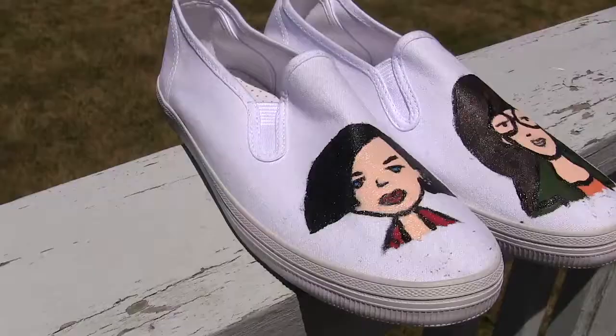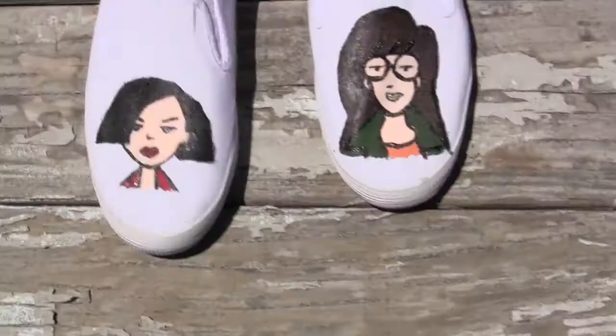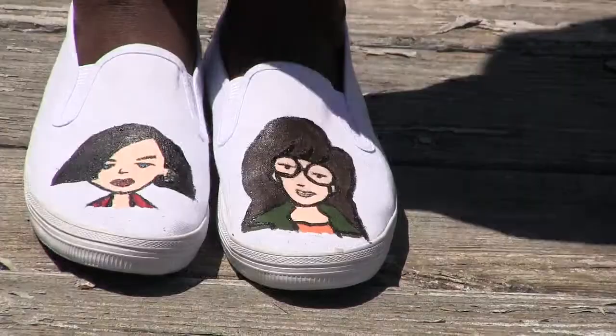Hi guys, Nidalee here, and today I'm going to show you how I made this pair of Daria and Jane slip-on shoes. It was much easier to do than you might think, and you can use the method I used in this video and choose whatever animated characters you like to paint your own shoes.